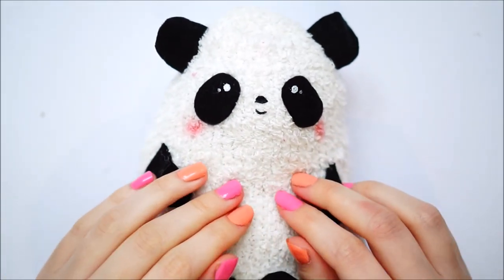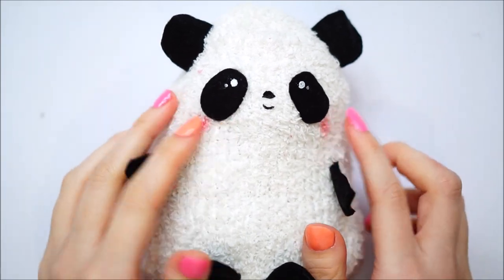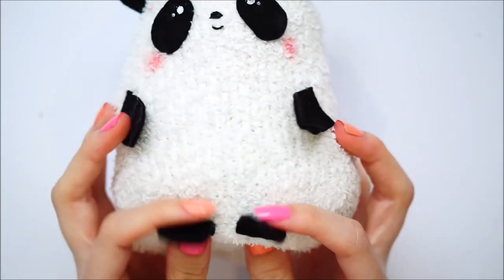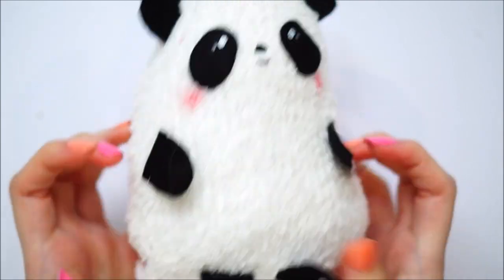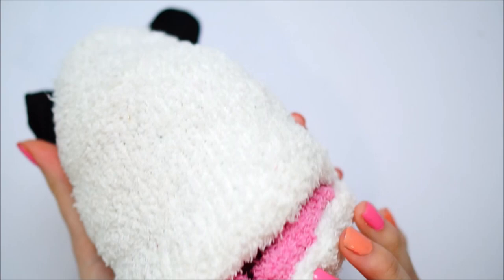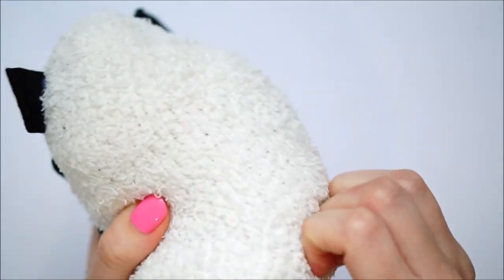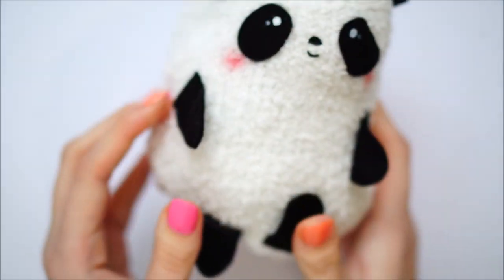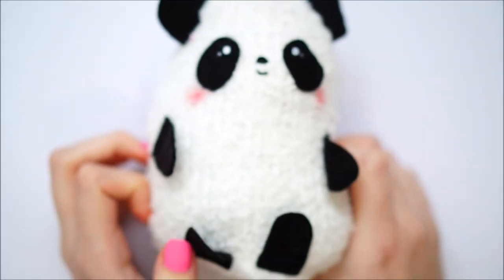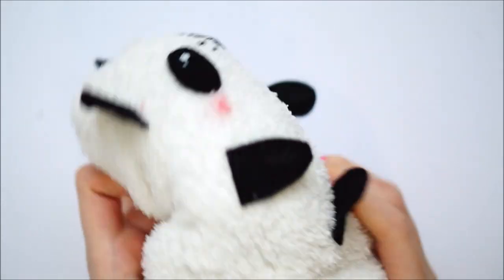Hello everybody, welcome back to my channel. I'm super excited for today's video. First of all I just want to mention that this video was inspired by the flip plushie by Joanne at the channel Macaroon. I know she did a flip sock plushie recently and that's totally what inspired me to make this one. I actually got a request to make a panda plushie, and as it's Valentine's Day coming up and I wanted to do lots of Valentine's videos, I thought what better opportunity than to make the two in one — a Valentine's panda and a normal panda — and do them as a flip plushie.